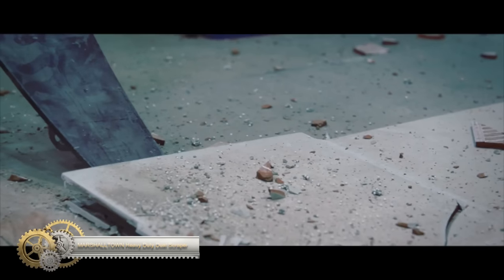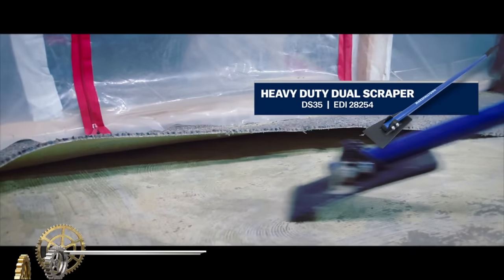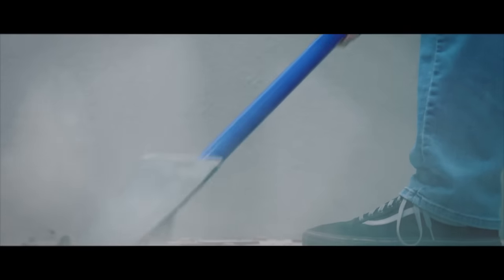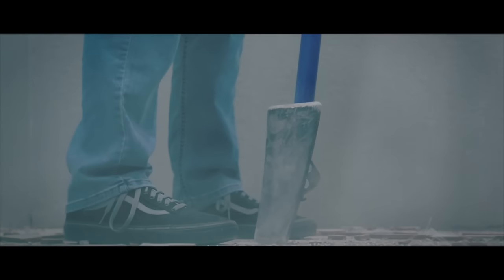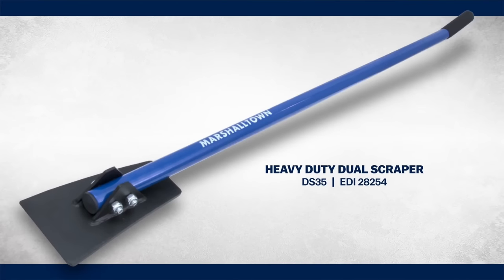Marshalltown Heavy Duty Dual Scraper. The Marshalltown Heavy Duty Dual Scraper is a must-have for flooring removal projects and construction or renovation. Its heat-treated dual blade removes tile, vinyl, carpet, and wood. The versatile blades can be flipped and sharpened on both sides. With a length of 56 inches, this scraper provides ample reach and leverage for efficient removal. Its durable construction ensures it can withstand daily use, making it an ideal choice for contractors and DIY enthusiasts.